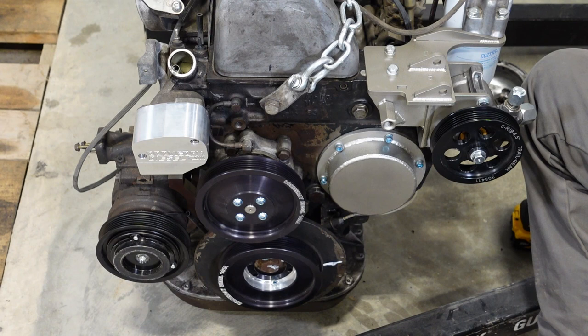That's it for the OM617 vacuum delete. If you'd like to delete yours, check out the link below for the vacuum delete kit. Thanks for watching.